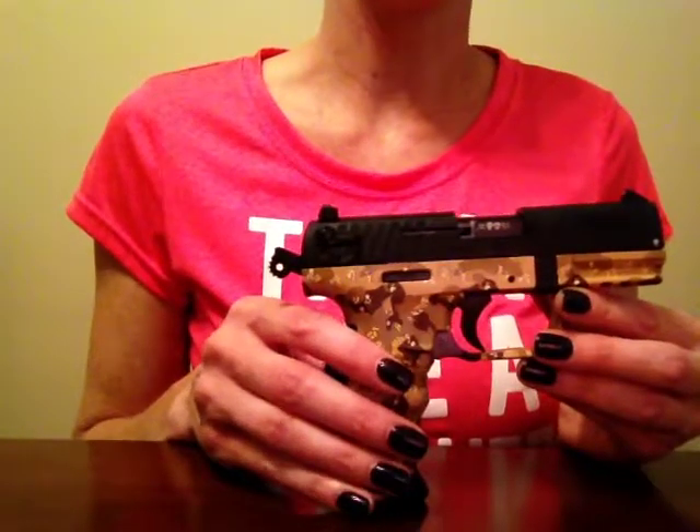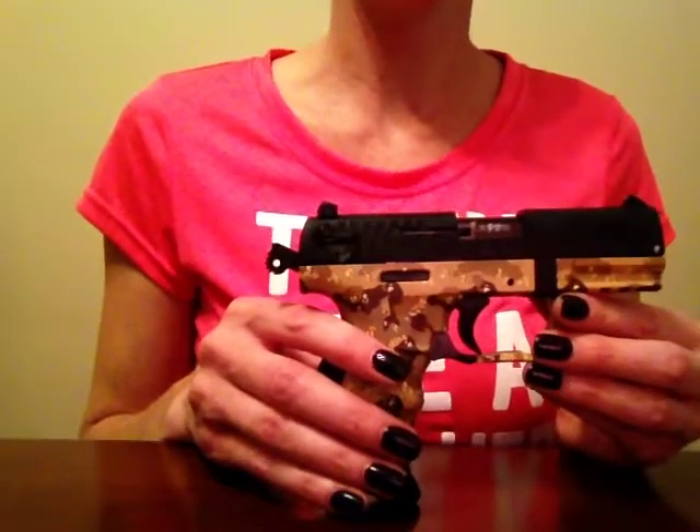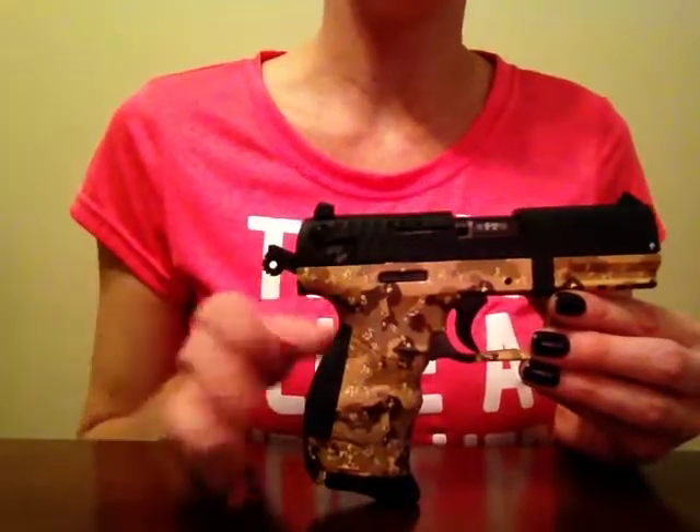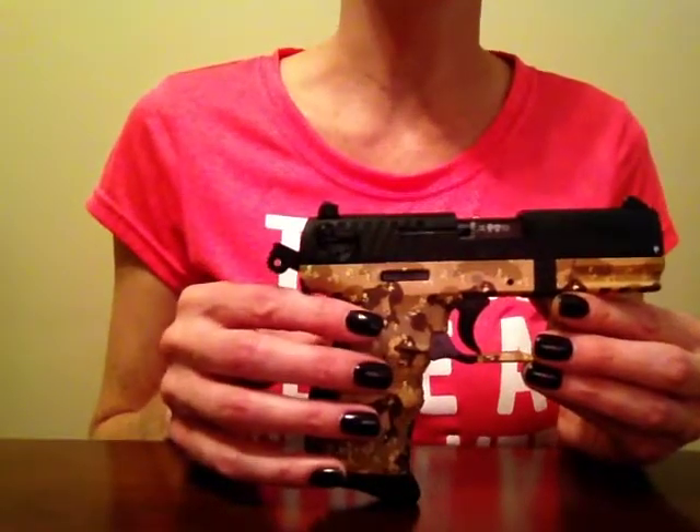I talked in another video about the Taurus PT-22. That gun really isn't something that you want to go to the range and practice with. This gun right here is called a Walther Arms P-22.